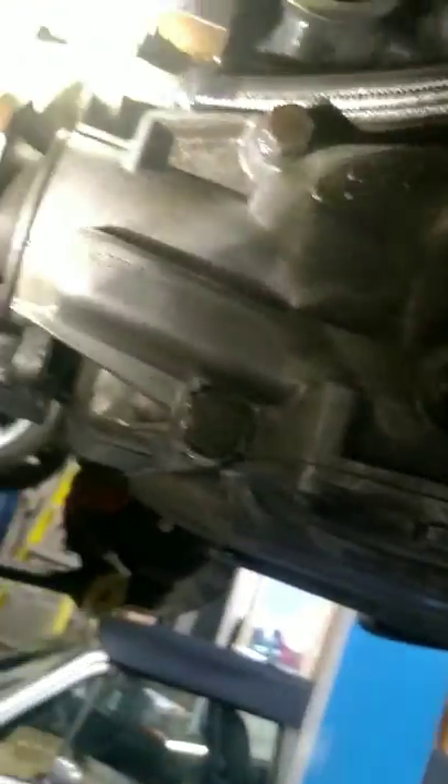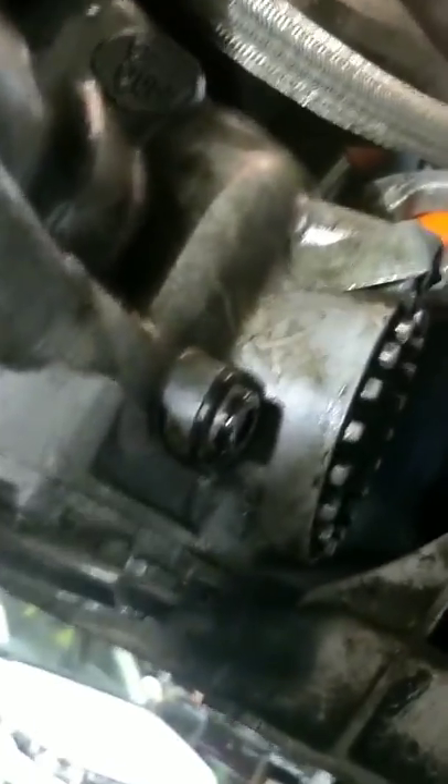That's been put on because it gets quite close to the exhaust, as you can see. But I've only got a very very small cover to go over the side of that exhaust manifold until I've actually decided to do something with better heat management.